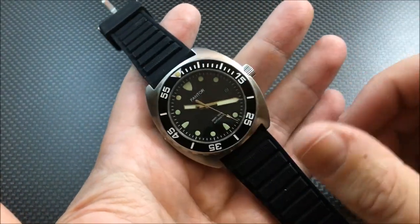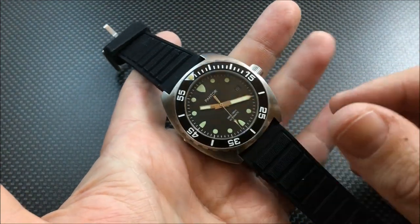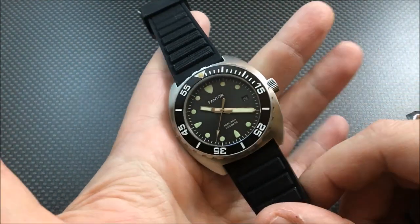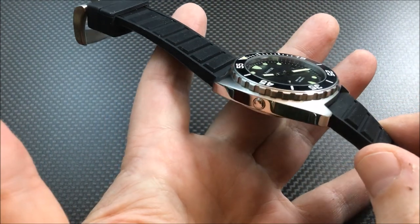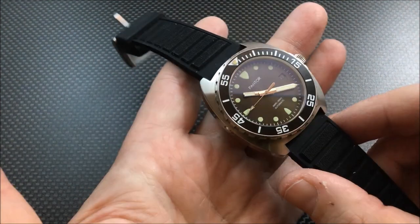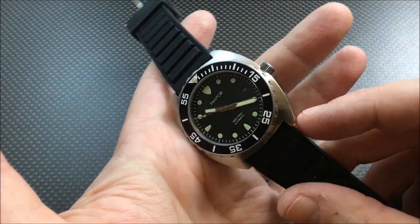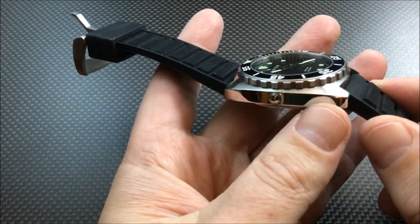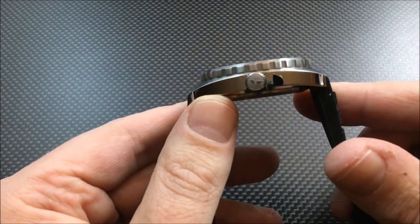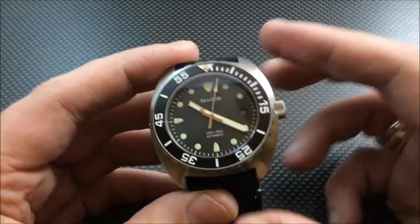Everybody's kind of doing one of these style cases these days and I don't see anything wrong with it. It's a very retro, vintage-style case. Different from say your Damasko or Ensign, this one is more of a Contiki-style case — a late '60s, early '70s style cushion-case diver. A lot of companies are doing it these days and it's very popular.